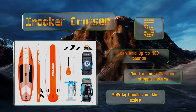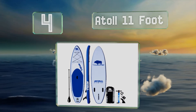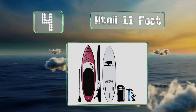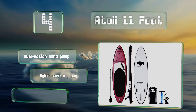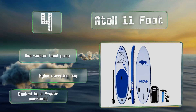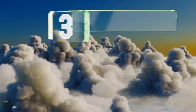At number four, when inflated the Atoll 11-foot becomes rigid as a board and can be deflated and folded up compactly for storage in the back of your vehicle. It's equipped with elastic at both ends along with 15 D-rings to tie down or attach everything you need. It includes a dual-action hand pump, a nylon carrying bag, and a two-year warranty.